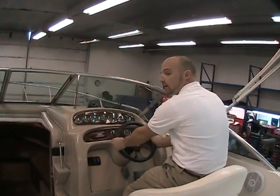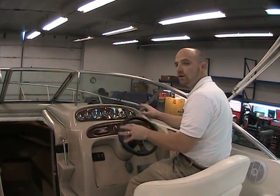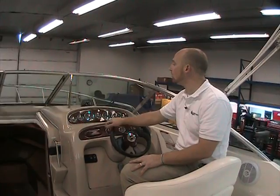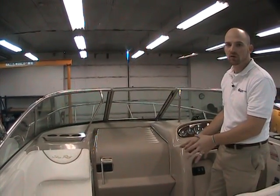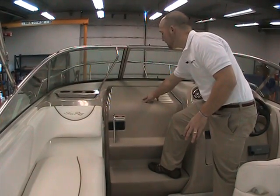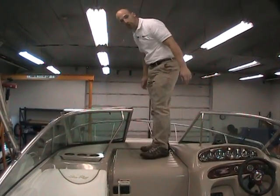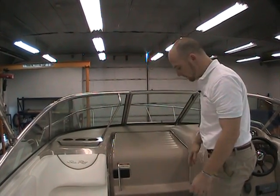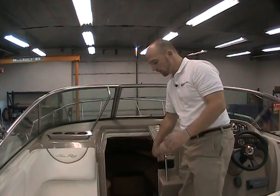Sea Ray makes things very comfortable — a nice steering wheel, good grips, and the control box. Everything you need is right within reach to operate the boat properly. If there's a problem up in the bow and you need to get to the anchor or cleat, there are beautiful wide steps integrated right into the door with non-skid for secure footing. Two steps and you're up onto the deck — real easy and real safe. Many manufacturers have very small, unsafe steps, but not here.